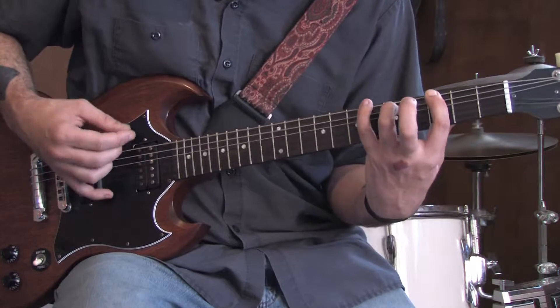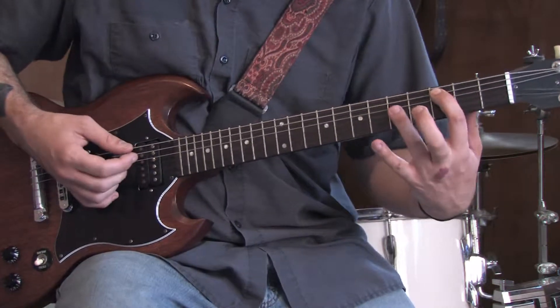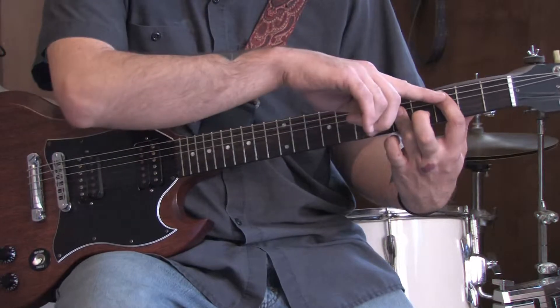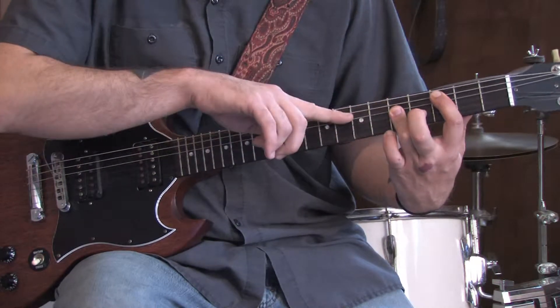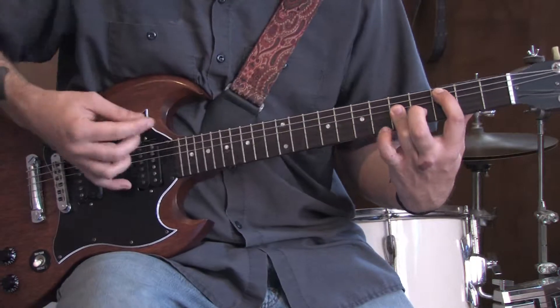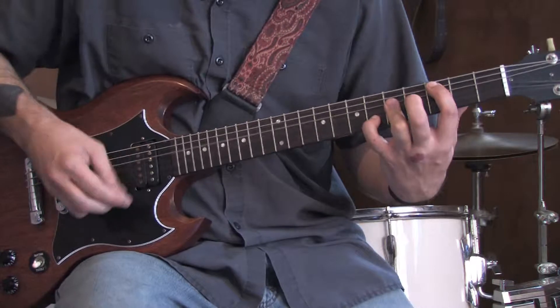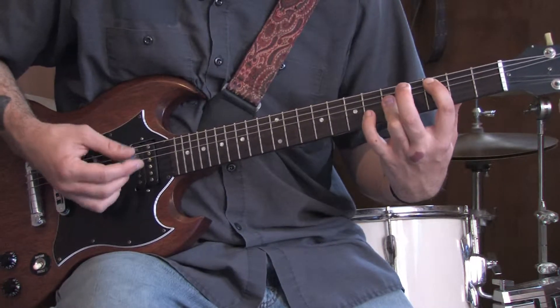Sounds like this. Come up to a C chord barred on the third fret — that's three on the A string and then five, five, five on the D, G, B. Bring your pinky down to the sixth fret of the B string. Sounds like this.